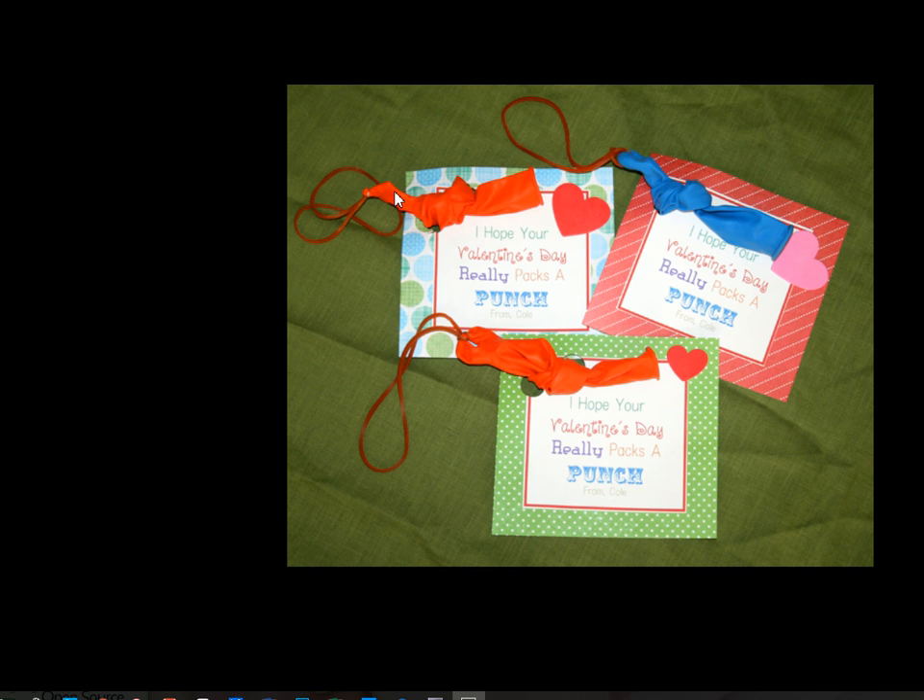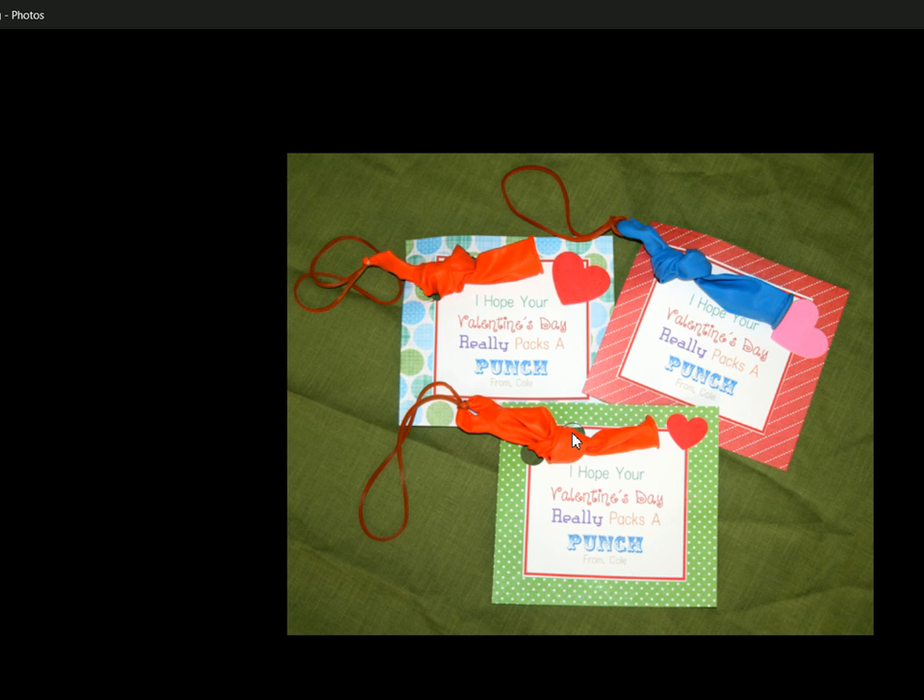Then you want to use a glue stick — I have my son help me with that, it's a part he can help with. He'll go ahead and glue the printable you just made onto the five-inch by five-inch colored paper. Once you glue all those together and they start drying, my son also goes through and uses the punch to do two separate punches. You can see there's a punch here and a punch here on either side, and you can simply tie the balloon through there. If you have heart stickers or want to add a little extra, you can, but they turn out perfectly cute without the extra heart stickers.